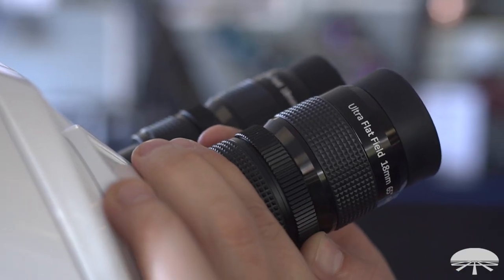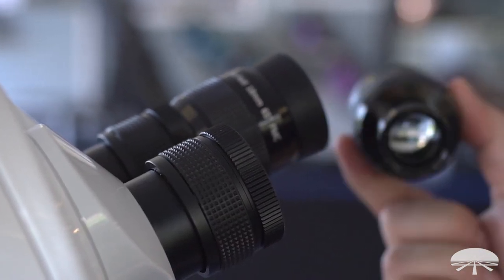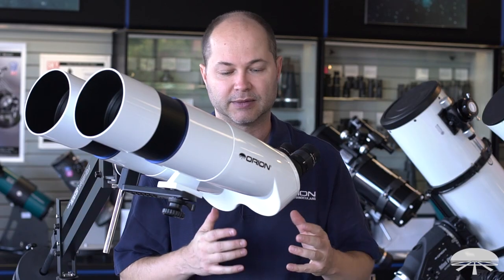It uses a compression lock system, which means you can also use filters on this. If you're using this for looking at some nebulae, you can put a nebula filter on it, or a moon filter if you think the moon's a little too bright — so very versatile.